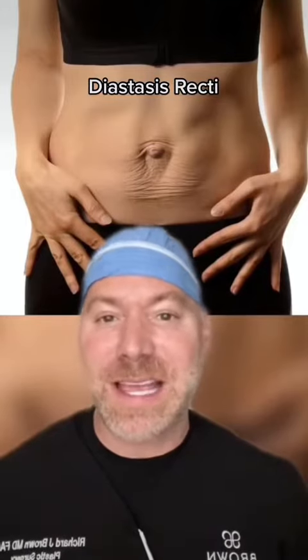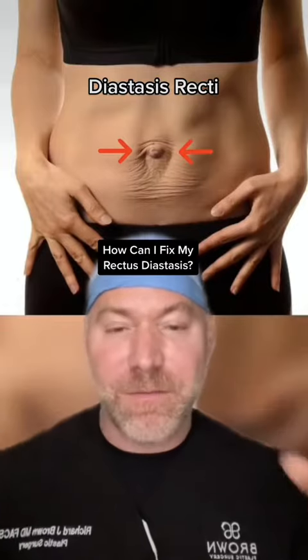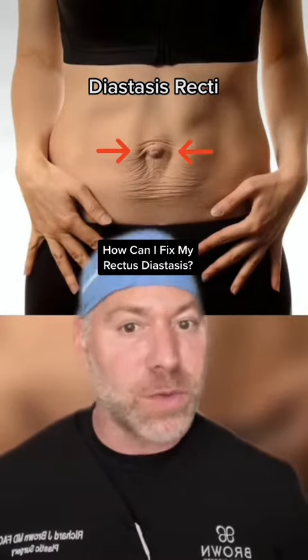Welcome back to Brown's Anatomy. You guys ask me all the time: how can I fix my rectus diastasis without having surgery?